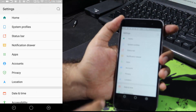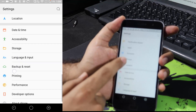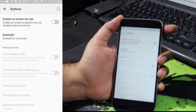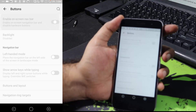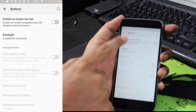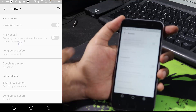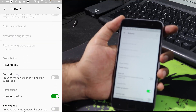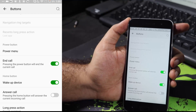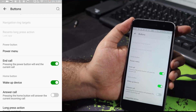Now let me show you how to switch between on-screen buttons and the capacitive buttons. In Settings, select Buttons. To use the on-screen buttons, enable this toggle; if you disable it, your capacitive buttons will be enabled. When using the on-screen buttons there aren't many customization options, but when you use the capacitive buttons you can tweak them for single press, double tap, and long press. If you want to end calls using the power button, enable this toggle — every time you finish a call, just click the power button to end it.